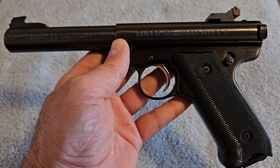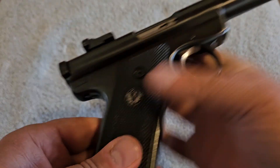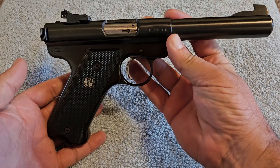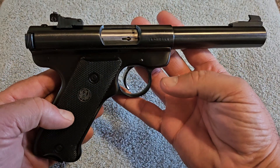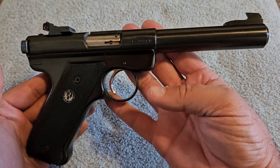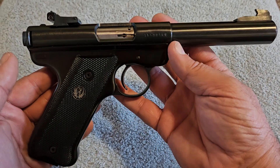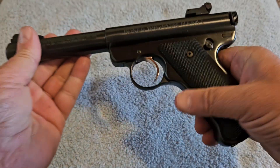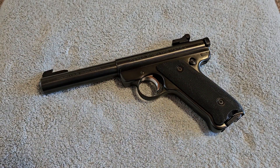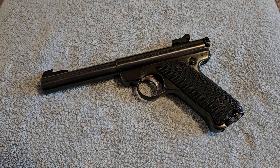If you have any questions on this feel free to reach out. I'm not an expert on Ruger 22 target pistols, but I know enough to be dangerous. I'll try my best to answer anything you ask, and if I don't know the answer I will find it for you. Thanks very much for watching and you folks have a great day.